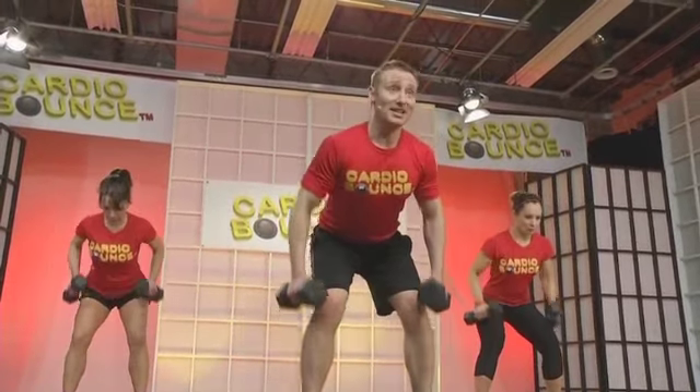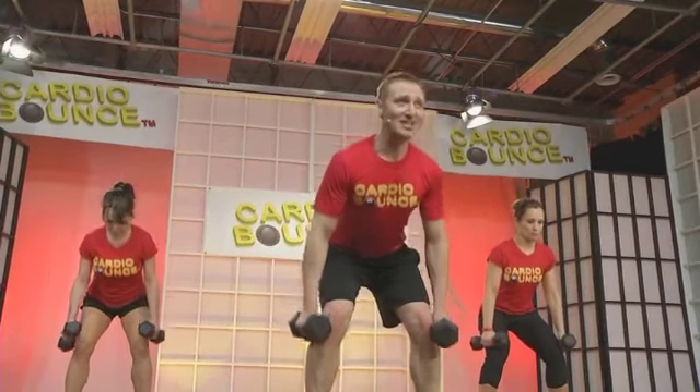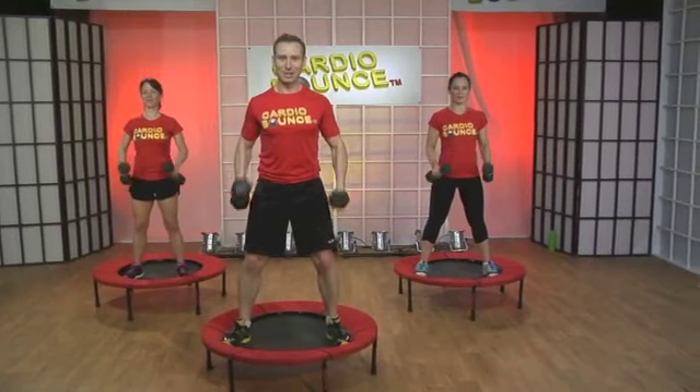You get to look forward to increasing your weight over time. All right, two more.